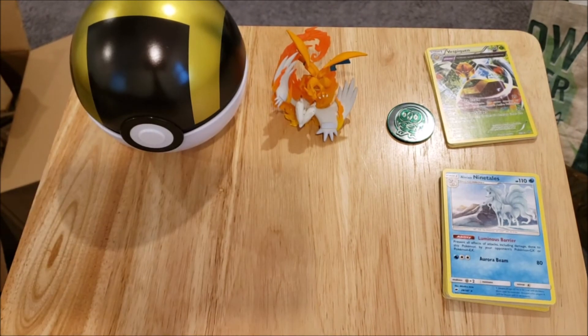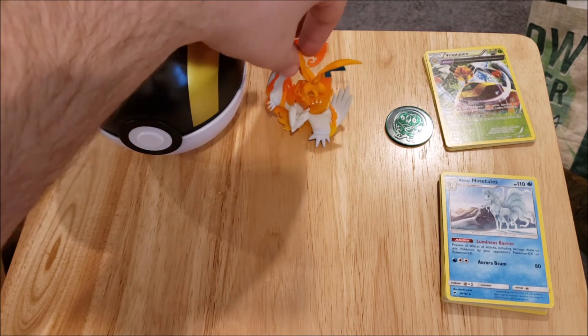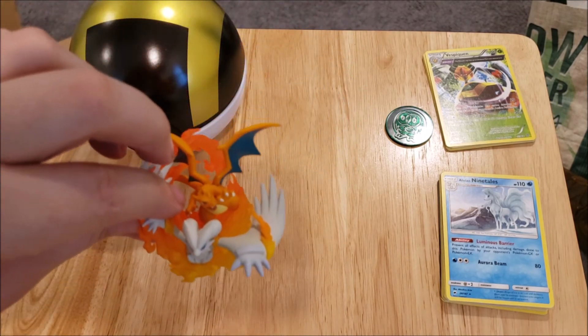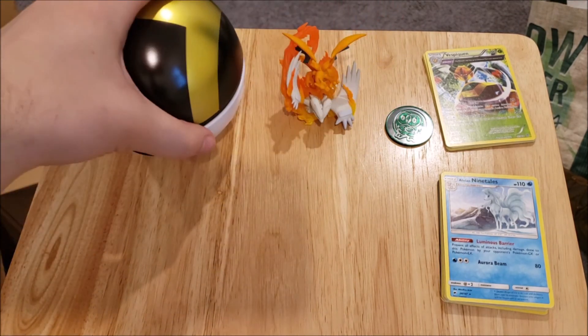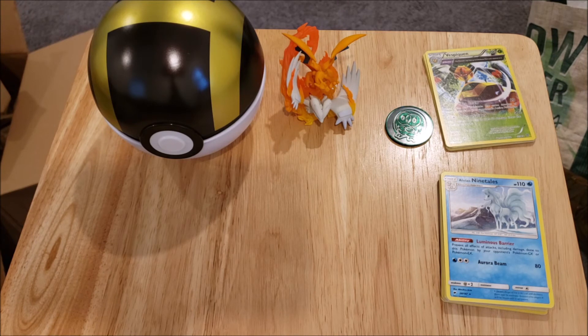So that's what we got out of these packs. I got a bunch of stuff from GameStop and we're going to continue to keep this content going. Again, the Reshiram and Charizard figure — I really like it. It's going to go in the collection with the other figures. I might make some kind of display with the Pokeballs and stuff like that.